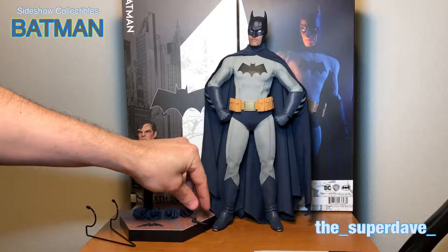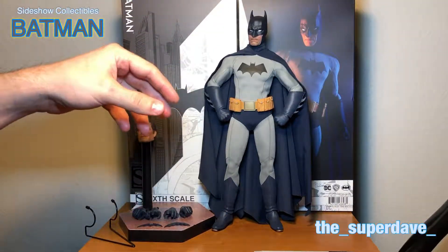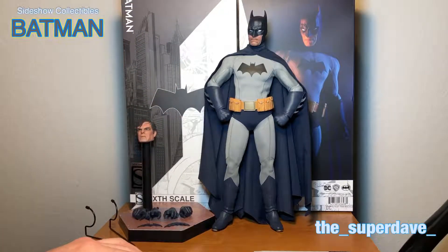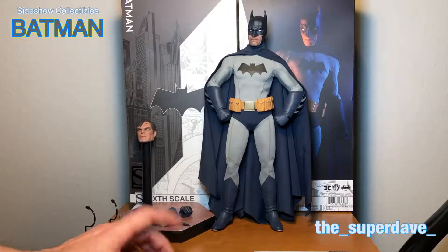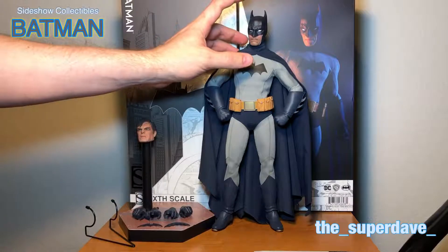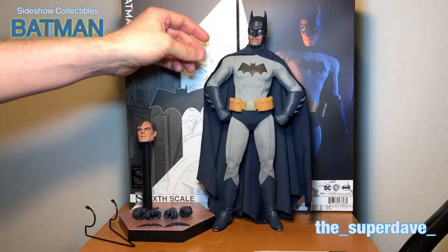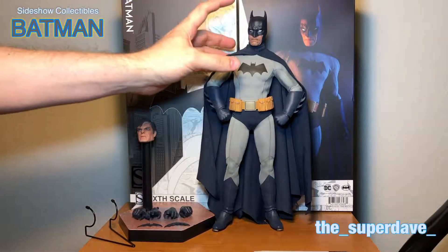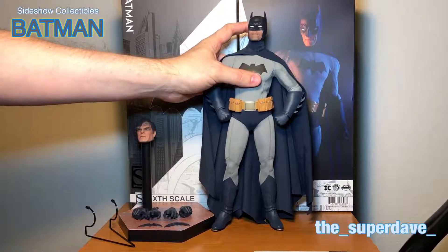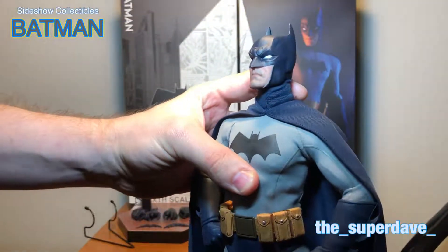Like I said in my unboxing, it's really light on the accessories. There are three trays, and I don't know why they needed three trays for what he comes with — I don't think he needed three trays for this. But we're going to talk about the figure. Let's take a look at him. You can see I've got a nice heroic pose here. Let's just go from the top down. You've got a nice head sculpt here — I really, really like this head sculpt. I can't say that enough. A great head sculpt.